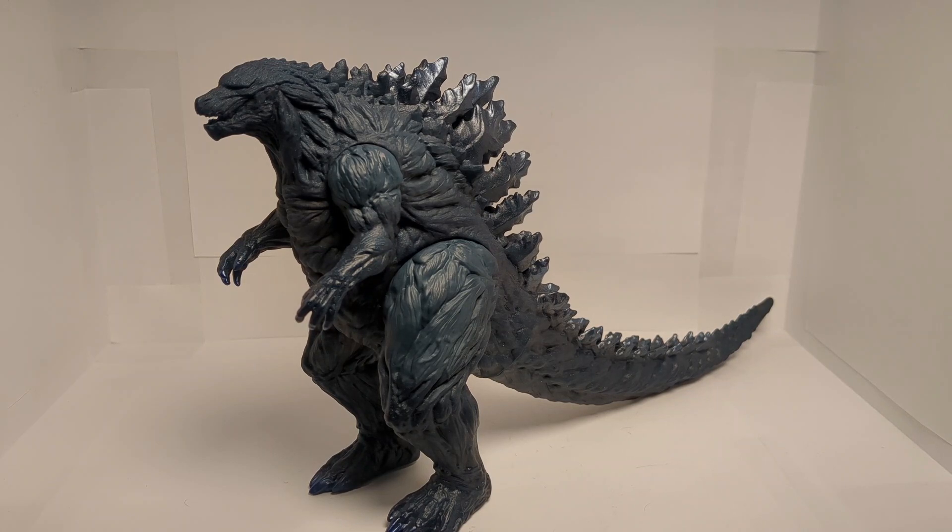Overall, this figure is awesome — I absolutely love it. It's got a lot of nice paint, a lot of nice detail, and it's got five points of articulation, which is very rare to see on a Movie Monster Series figure, so that's always appreciated. I definitely recommend it. If you can get it for a good price — I think I got this for like 30 bucks, and I don't think that's entirely worth it — but if you're able to get it for 30 or less, go for it. It's worth it.